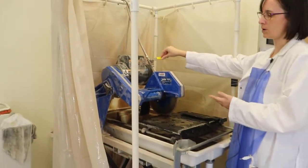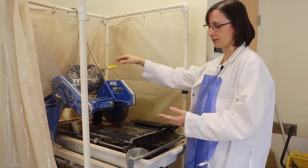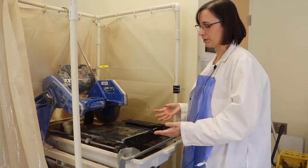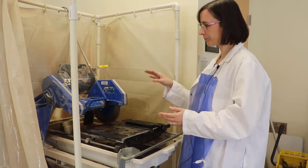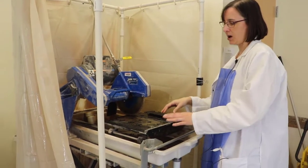This is very important because if you leave the water on, not only will you waste water, but you have a chance of producing a flood if it's left on for a very long period of time, and that can be a big problem in a laboratory.